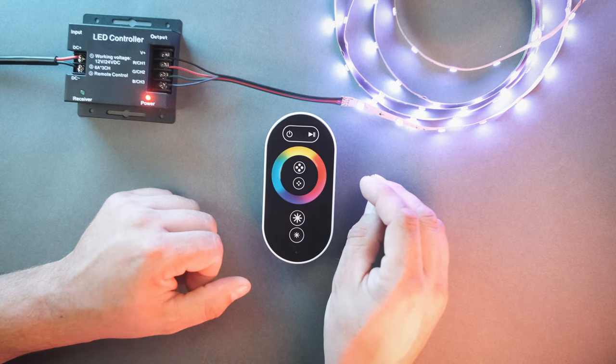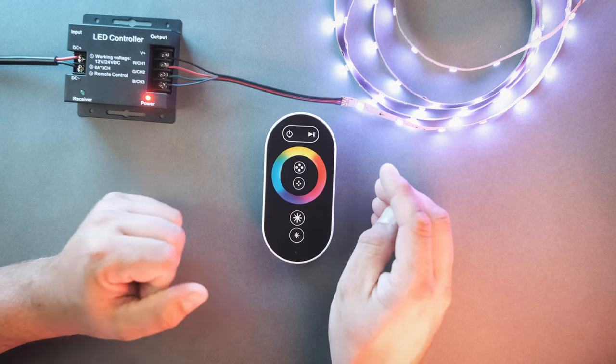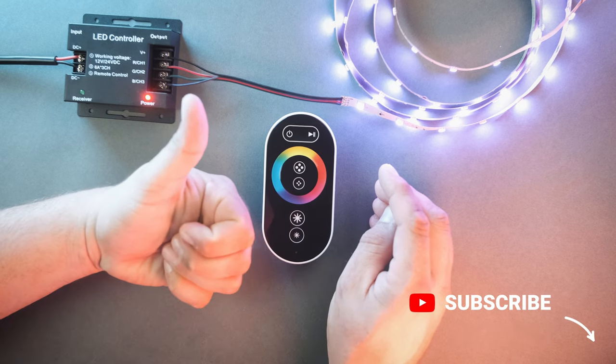Hey everybody, it's Marty from AspectLED. Today we are going to show the setup and all the features of the Touch Wireless RGB LED Controller. For more helpful videos, please like and subscribe.